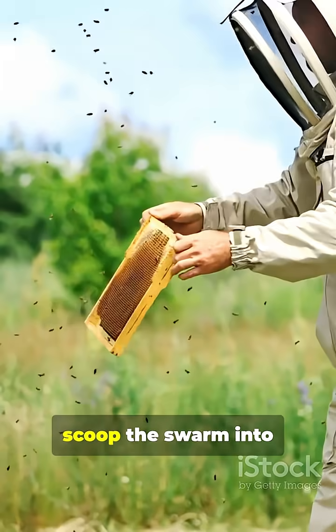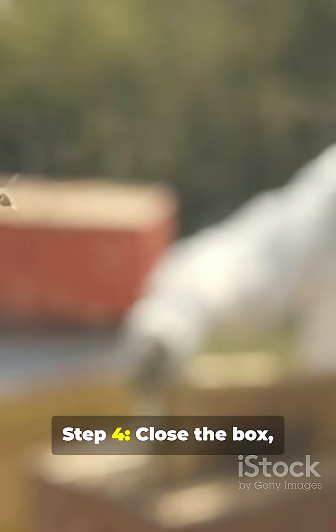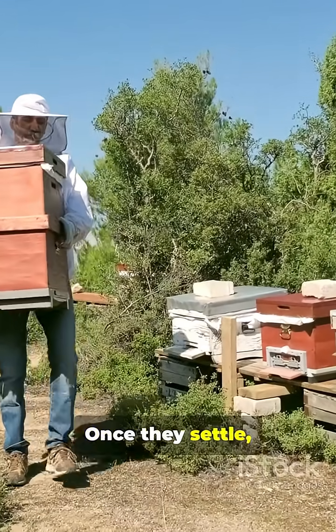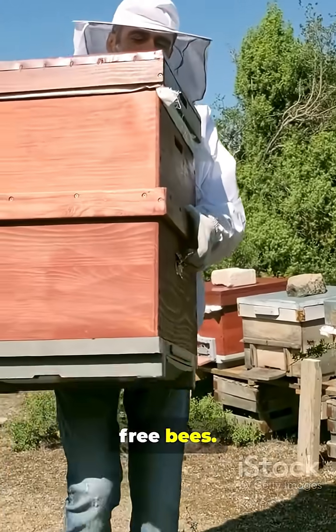Gently shake or scoop the swarm into the box. Step 4: Close the box, but leave a gap so stragglers can follow the queen's scent. That's it. Once they settle, move them to your apiary and boom, free bees.